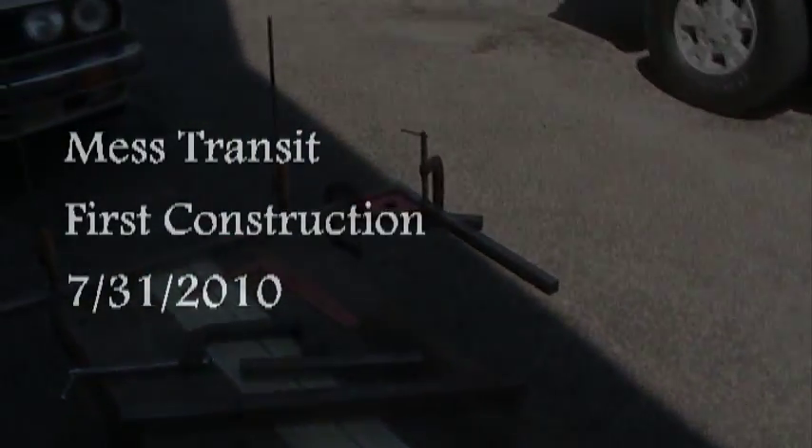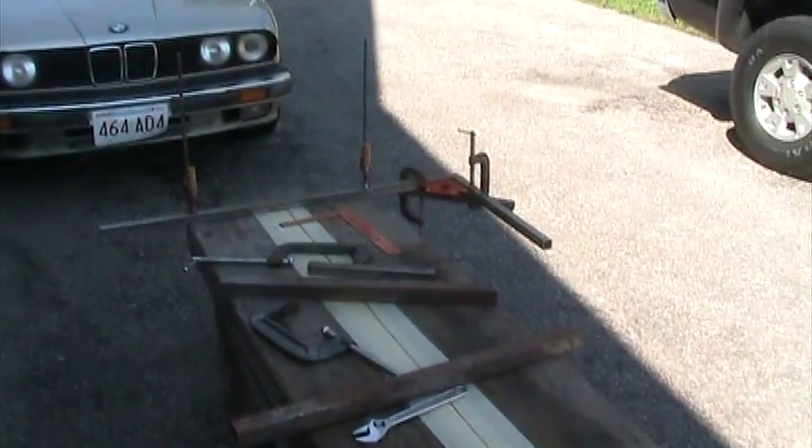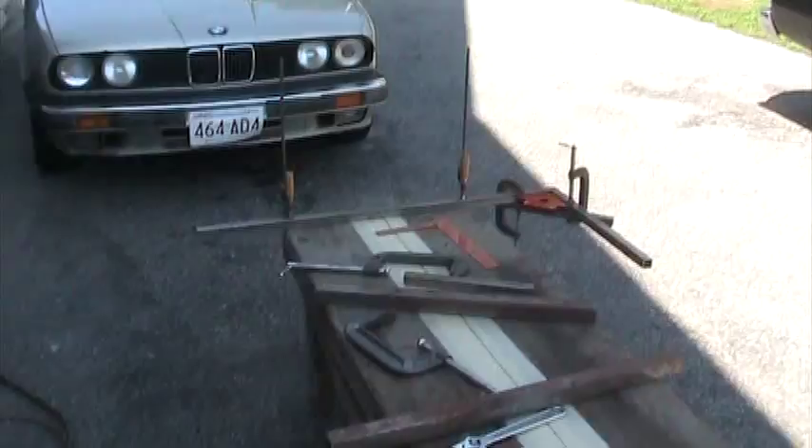Okay, here we are today. It's July something or other, or maybe it's August, I'm not sure. It's Saturday anyway, and we're going to start welding on the frame.